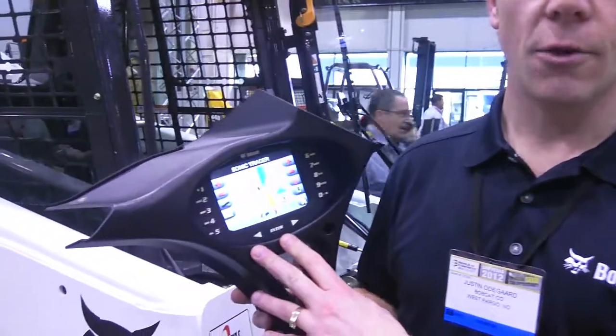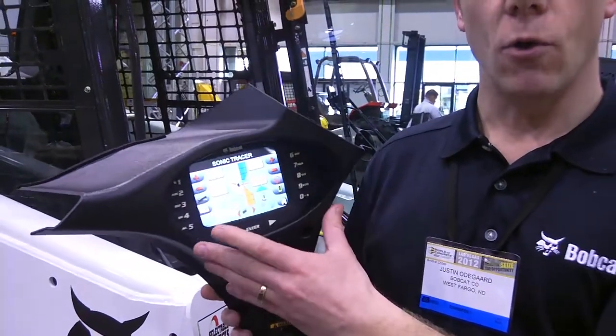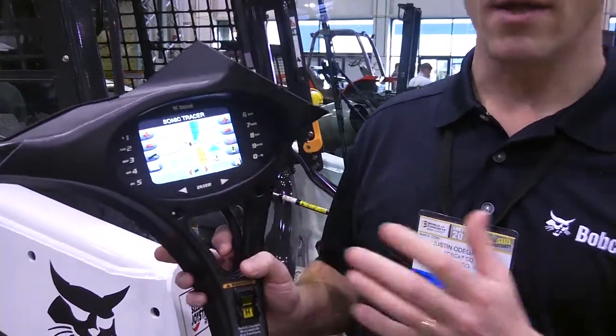With the deluxe instrumentation panel that is available on all of our M-Series loaders, we took that control box and incorporated it into our panel. The electronics are in such a way that this can communicate back and forth with the attachment, and the operator can set his distance on one side and see what the distance to grade is, and then on the other side set his slope in a percentage basis. This keeps the operator up to date with where he's at on the job. And that's just one of the features that we've got in our deluxe instrumentation panel, with some additional attachment and versatility.